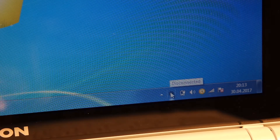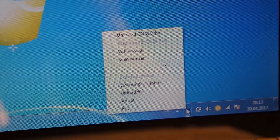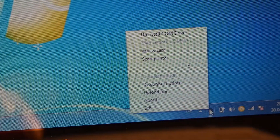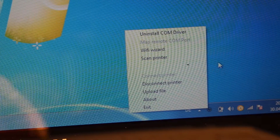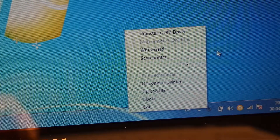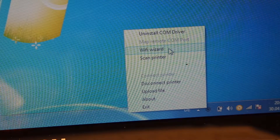You are going to have this little 'M' icon, and it actually has several options. The one you're going to have to look at is 'Wi-Fi Wizard,' and you're going to have to launch that.